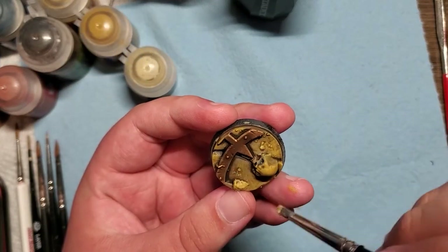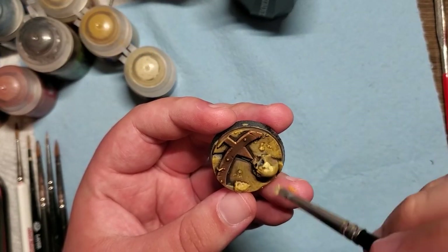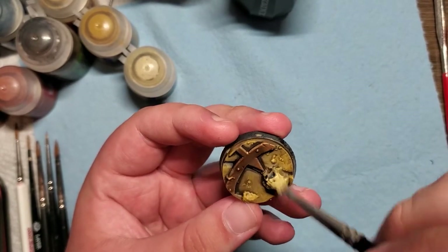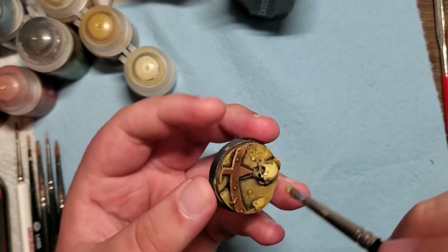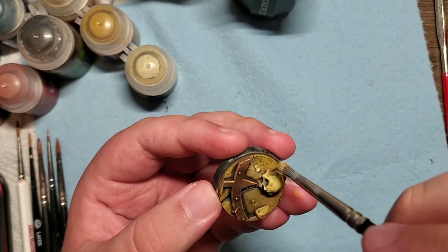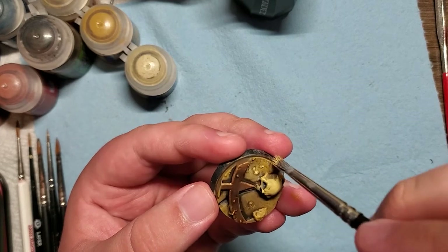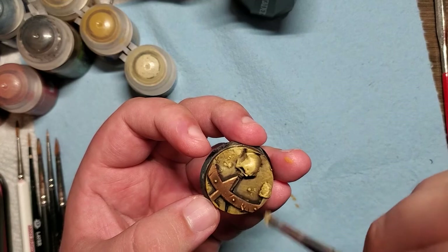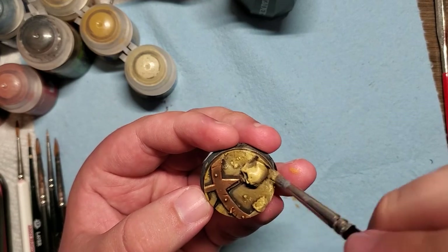The Baler Brown dried down pretty well, so I hit it with a further dry brush of Ushabti Bone. I really love Ushabti Bone — it's a great bone color, very bright and vibrant, and it works really well for bases, bones, pretty much whatever you want to put it on. So I knew it had to fit in on this base somewhere.